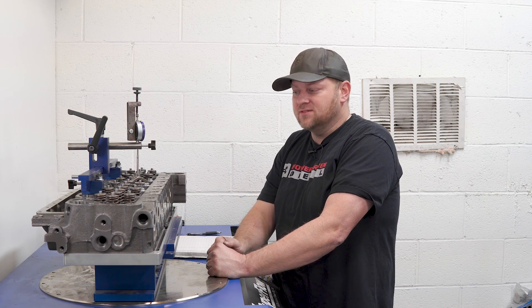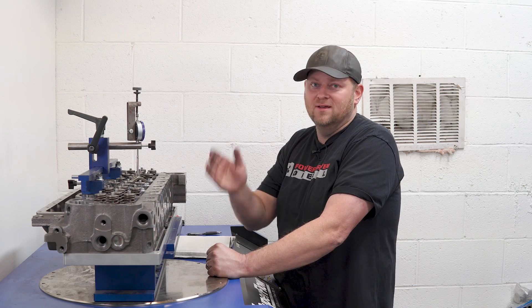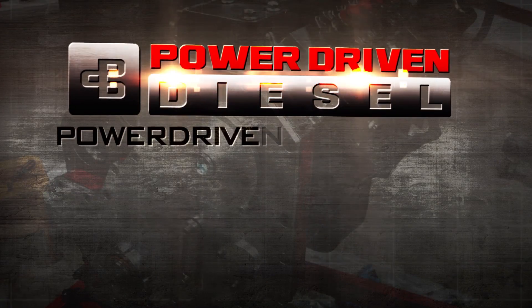Head on over to PowerDrivenDiesel.com. These heads are generally in stock on the shelf, ready to ship out. These things are awesome — PowerDrivenDiesel.com.